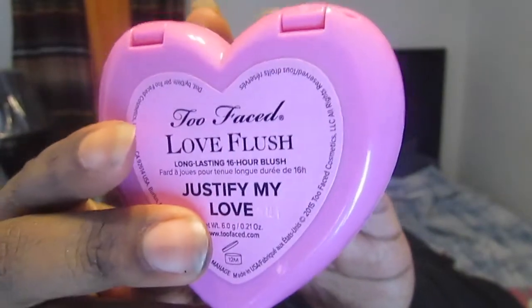Zoomed back out, now moving on to blush. I'm taking the Too Faced Love Flush Blush in Justify My Love — it's a really pretty pink shade — and applying it with my Morphe blush brush to the apples of my cheeks.